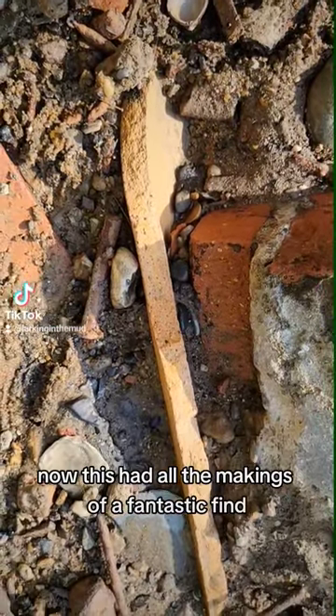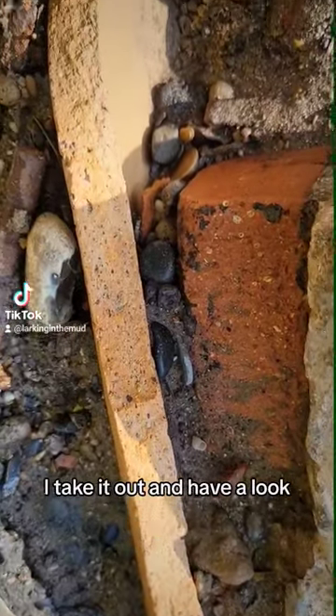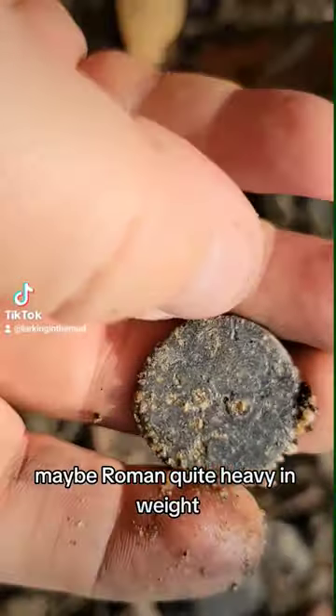Now this had all the makings of a fantastic find — a silver coin trapped between two rocks. I take it out and have a look. I think maybe medieval, maybe Roman, quite heavy in weight.